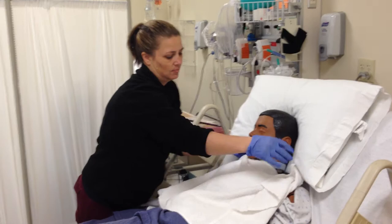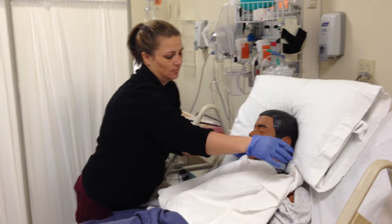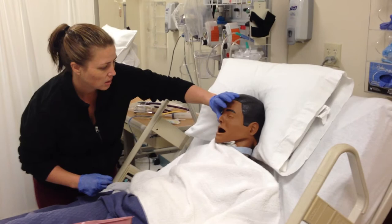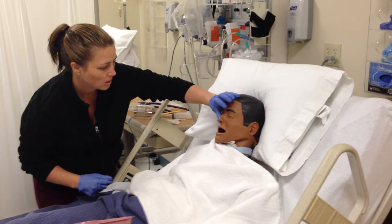I'm going to put the towel on the patient and put the emesis basin nearby. Now I'm going to check the nostrils of the patient. Can you please blow out? Can you do this one again, please? Okay, so I'm going to use the right nostril.